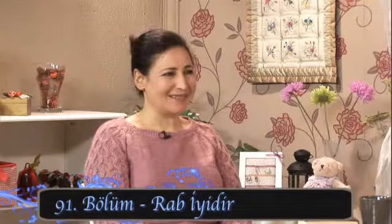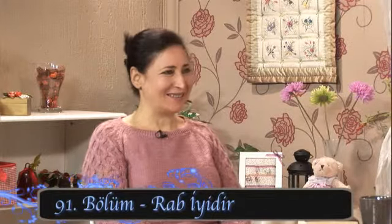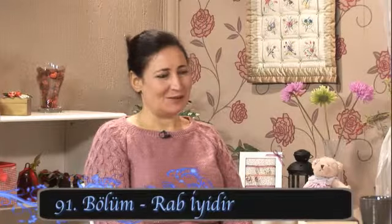Sevgili izleyiciler, biz bize programımıza devam ediyoruz. Ben Leyla Erman, arkadaşım Güler'le beraber herkesi ilgilendirecek bir konuya değineceğiz. Rab iyidir. Amin, her zaman Rab iyidir. Sevgisi sonsuzdur.